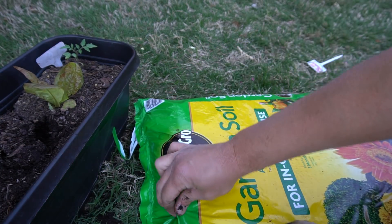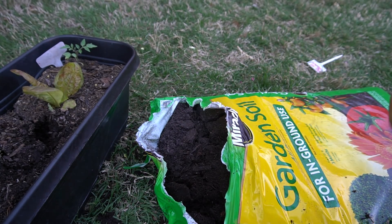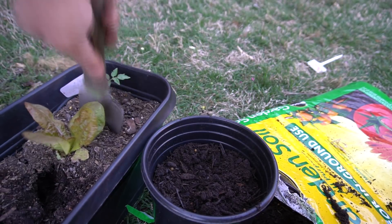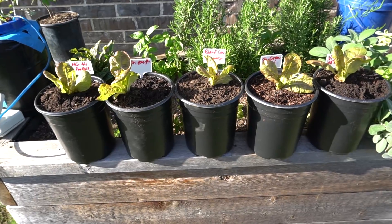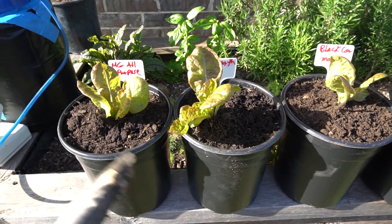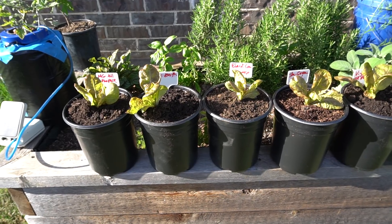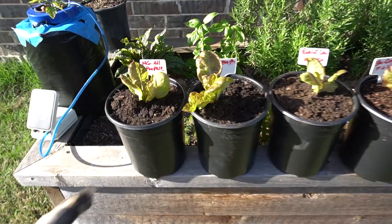Lastly we have the Miracle-Gro. Alright guys, here they are. I apologize that some may look larger than others, but they all started at the same time and I really couldn't control how fast they grow. But these are the only test subjects I have, so we'll just have to work with that.